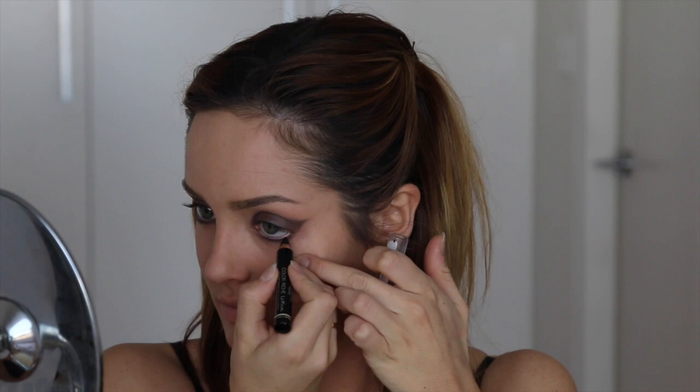Now to create a smoky effect around my lash line, I'm tightlining using my Colouriche Le Cajal pencil. I'm applying this through the waterline as well as the top eyelid, then smudging it out with an eyeliner brush — just to make it intense around the lash line and give it a smoky effect, which is a nice contrast against the crisp line of the rest of the eyeshadow.